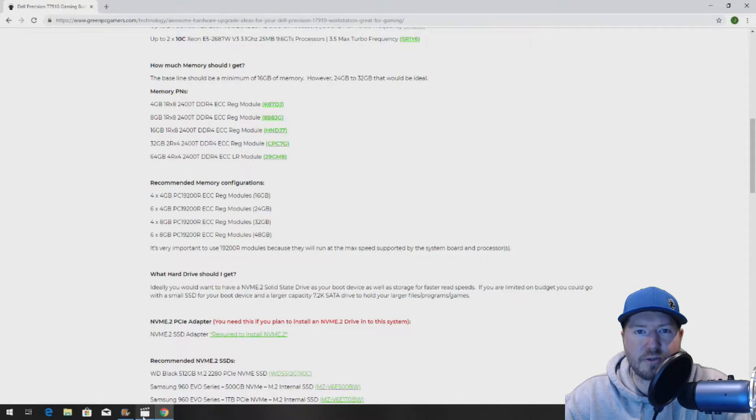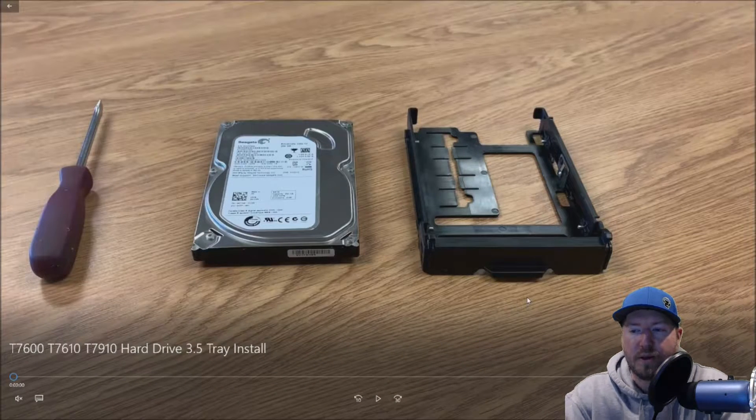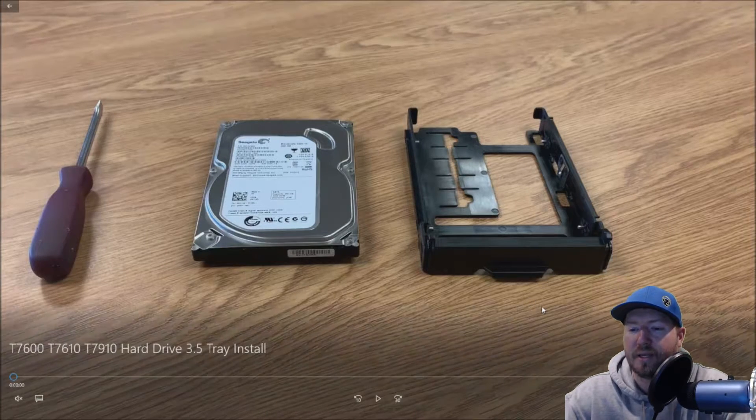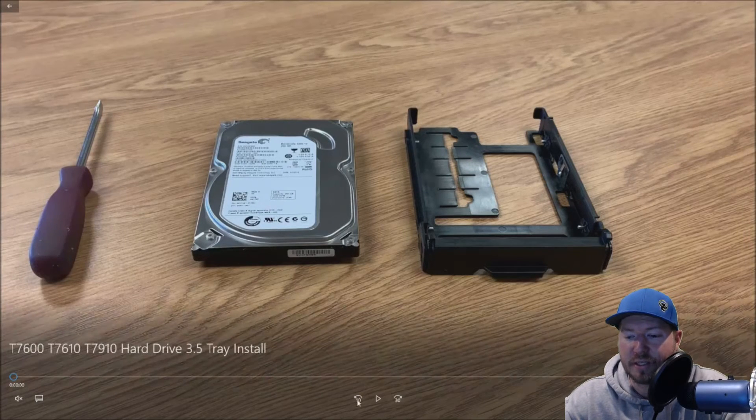Let's get to the actual install. As you can see here, we have a flathead screwdriver, we have a Dell SATA hard drive, and we have the hard drive tray that should come standard with your T7600, T7610, or T7910. The goal is to install this drive into this tray, and we're going to use the flathead as a little bit of leverage to help mount this drive.